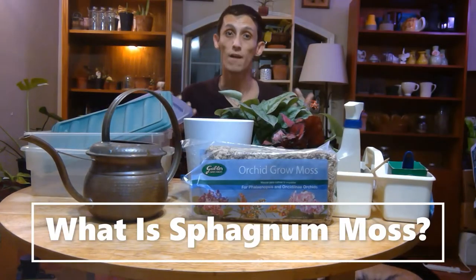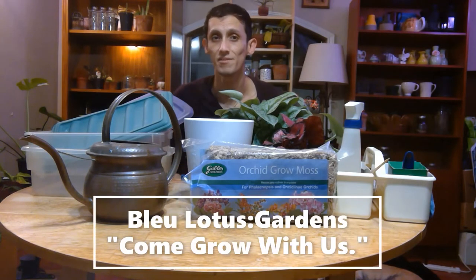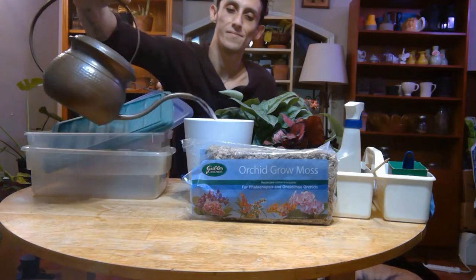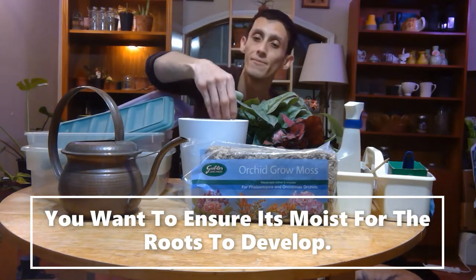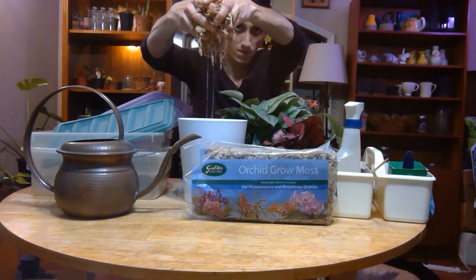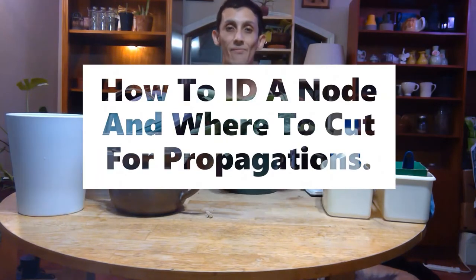Sphagnum moss is a long fibrous moss. I've had some questions about it and I think they're great — I don't believe in silly questions, we're all learning and growing. So we're going to water it. You want it more on the wet side; if you can still feel that it's dry, it's not wet enough. Leave that soaking in there for a little bit.